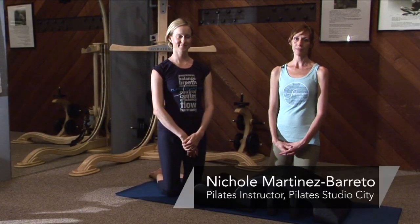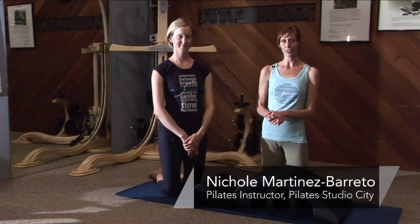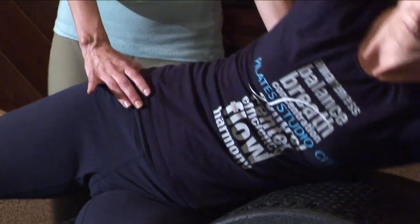Hi, I'm Nicole from Pilates Studio City and we're going to do one of my favorite exercises, side overs on the spine corrector.